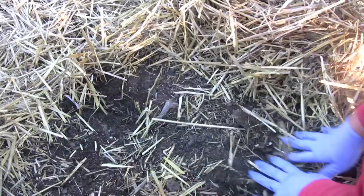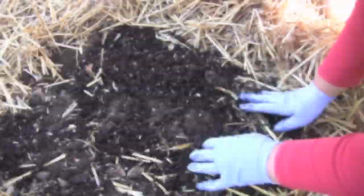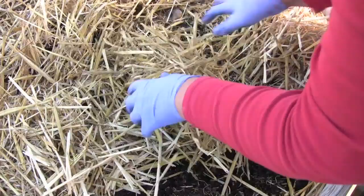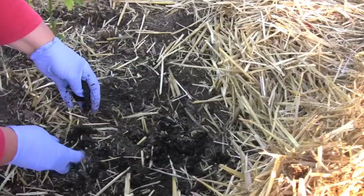They probably do better when you put them on the top like this — they don't have to go down far. So I'm just going to continue doing this to all my beds. And then when I distribute the other nematodes, they're in a spray form and I'll show you how that works when I do that.